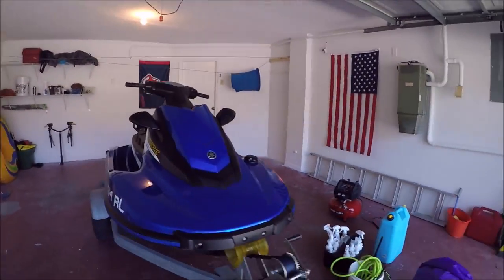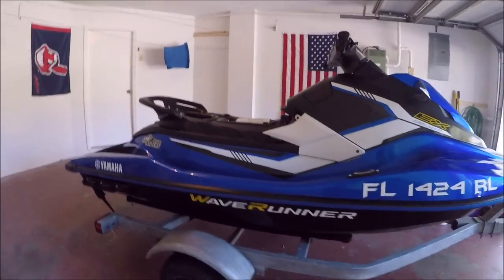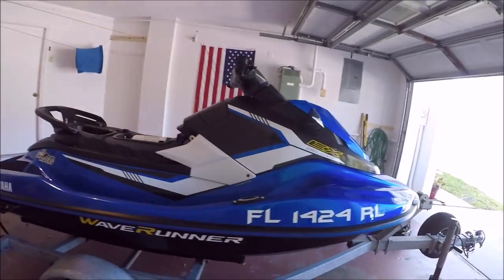Hey guys, Gary Dean, DetailJuice.com. This past weekend I spent some time coating some skis out at the Dunedin Causeway in Dunedin, Florida for the Florida Ski Riders Dunedin Invasion. This is a 2017 Yamaha EX Deluxe.